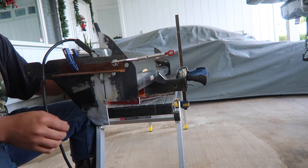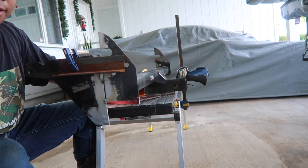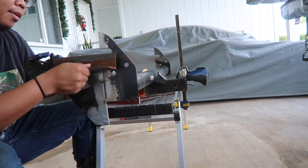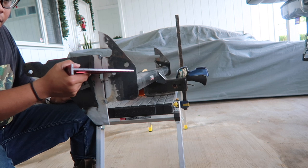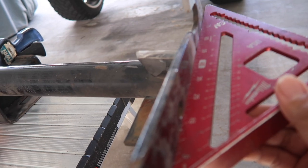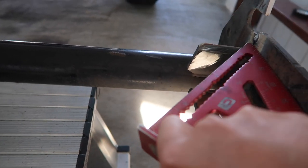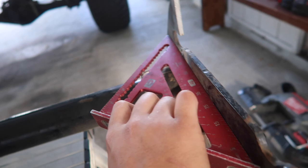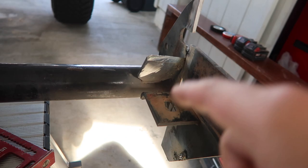We lay down some tack welds to hold our piece in place, and you can double-check that everything is all good. Everything looks good. I'm gonna go ahead and clean up the spots and then do four passes, starting off with the root weld.